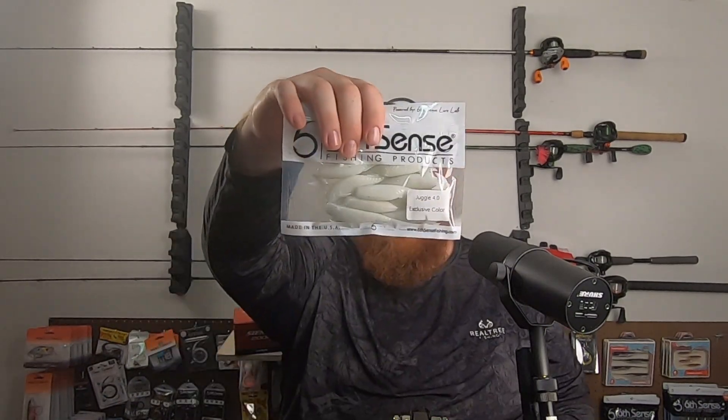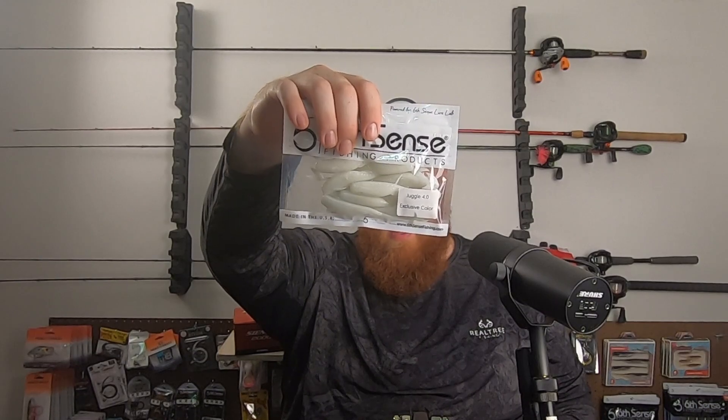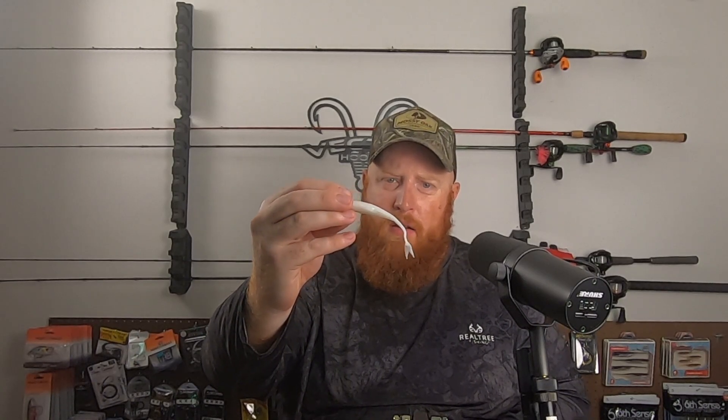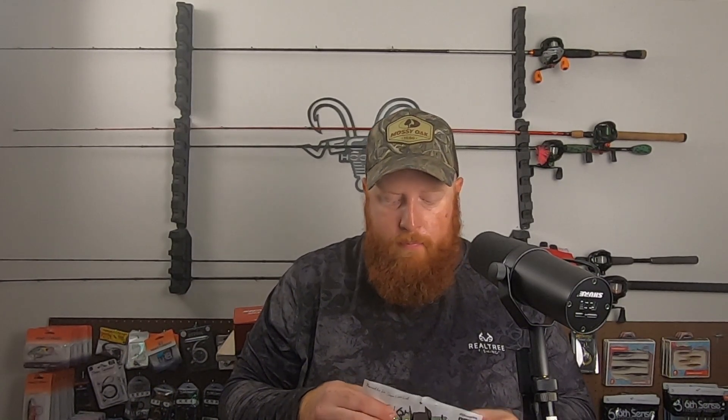I thought the exclusive colors would definitely be something interesting to try. I'm always trying to do something a little bit different — mix it up and see if that can help get another bite. Got another Juggle Minnow in here in a kind of pearl white color with a little bit of blue flake and a little bit of gold flake. Put that on the back of a white chatterbait — that's going to be money.